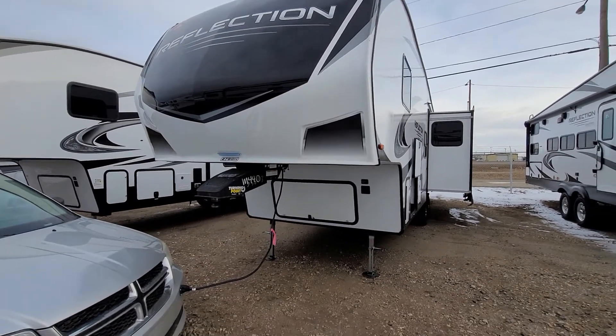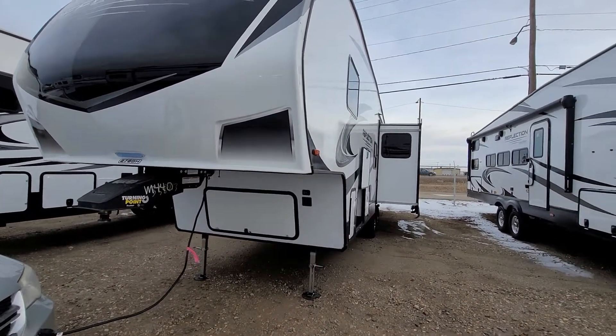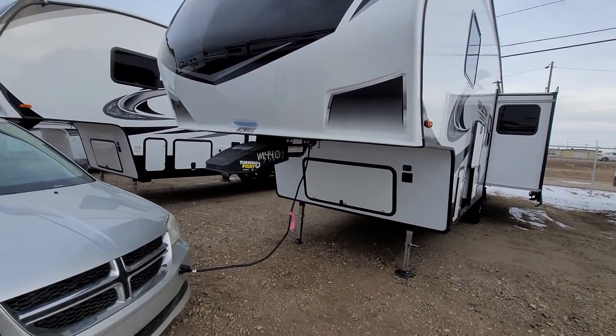Hey Trevor, Mike Barker here at Four Seasons RV Medicine Hat. Here is that Reflection 278BH. I know you looked at a bunch of pictures but here's a good walkthrough video to give you an idea of what this sucker's got available for you.